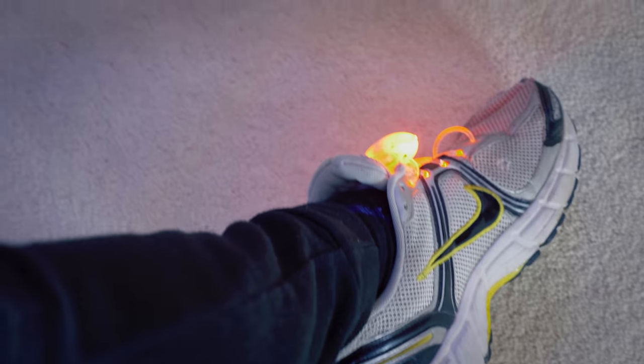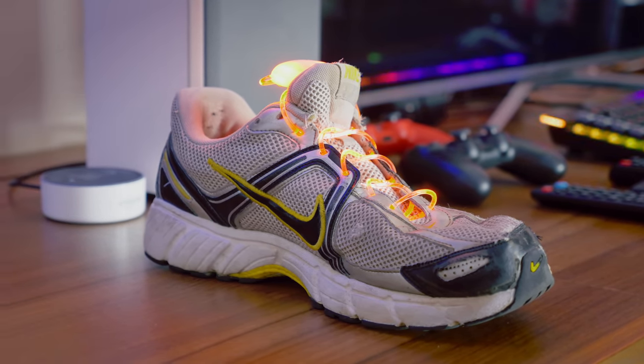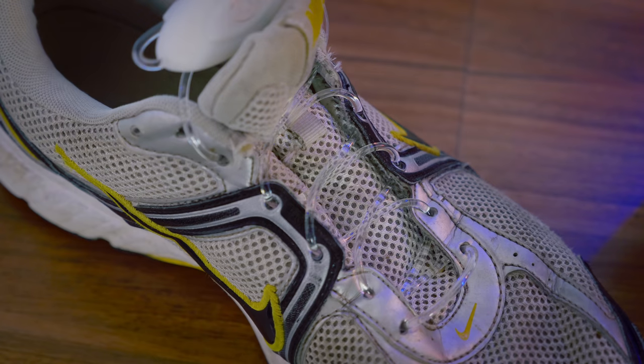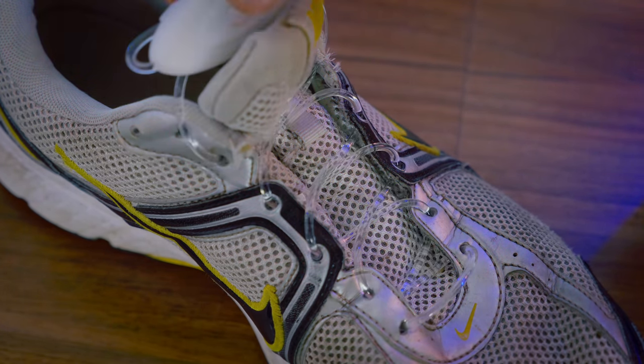Whilst they're not as flexible as standard laces, they do a pretty good job of keeping your shoes from falling off, which is kind of what laces are meant for. On top of that we have this extremely cool LED effect. It doesn't work too great outdoors, but in any indoor environment literally any person you pass has to do a double take. Tapping the button at the top will cycle through different lighting modes.